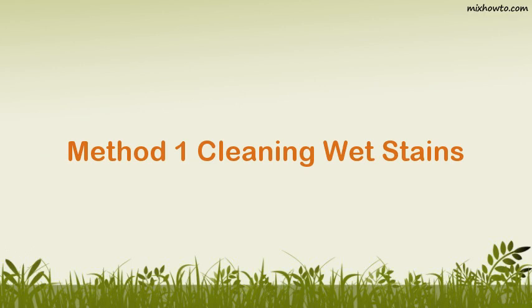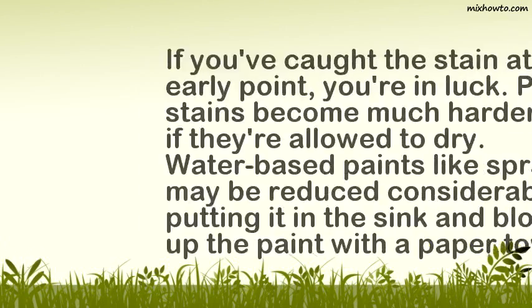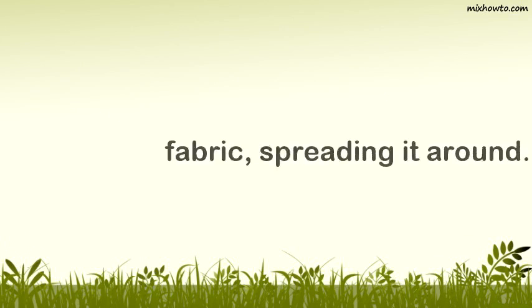Method 1: Cleaning Wet Stains. Step 1: Blot up the excess wet paint. If you've caught the stain at an early point, you're in luck. Paint stains become much harder to clean if they're allowed to dry. Water-based paints like spray paint may be reduced considerably by putting it in the sink and blotting up the paint with a paper towel. When one area of paper towel has been blotted, quickly move to a new area to keep the blotting going. Blotting is important to do before you get to any rubbing — if you rub before you blot, the paint will just get pushed deeper into the fabric, spreading it around.